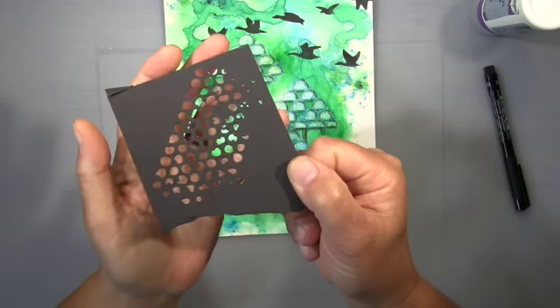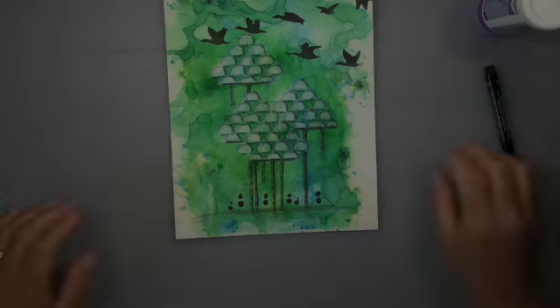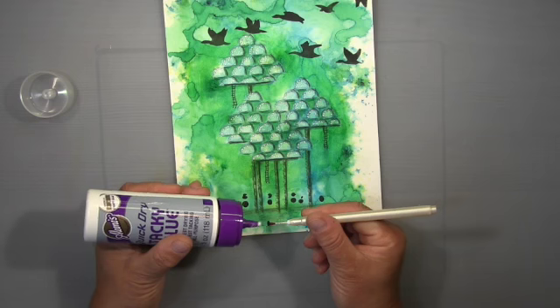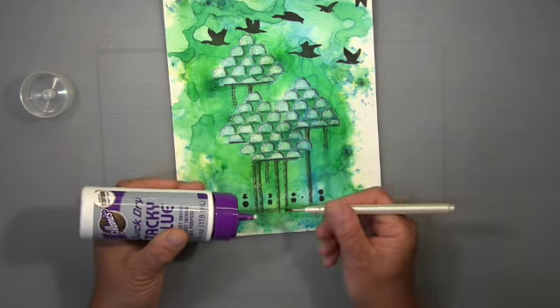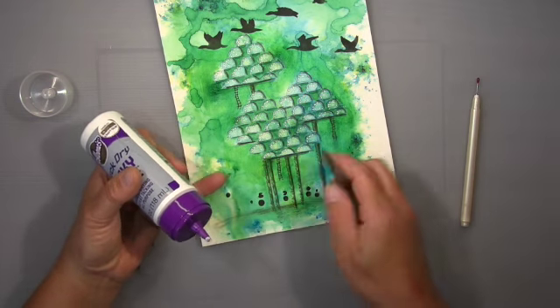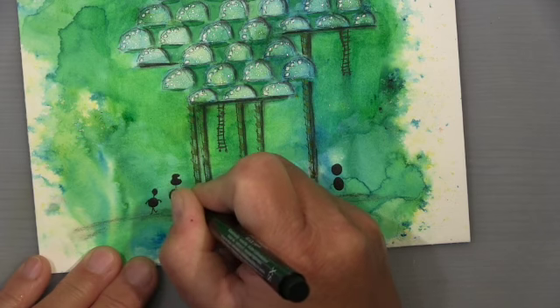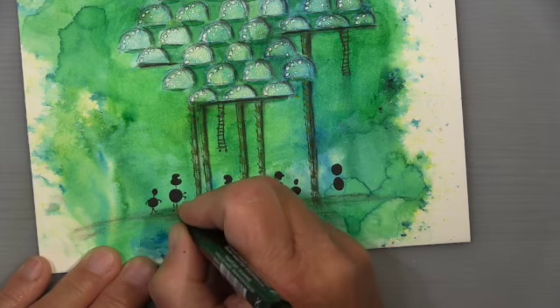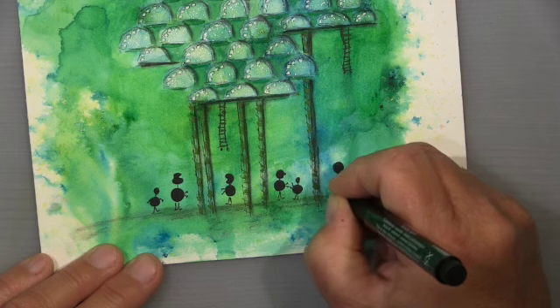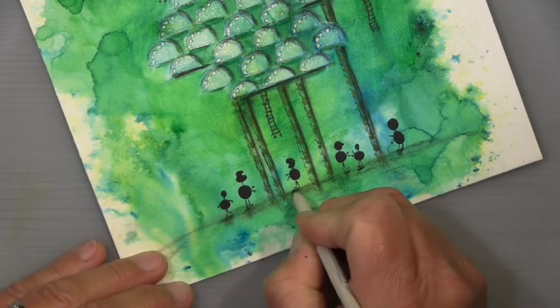Something was still missing, so I use my die-cuts — the little dot leftovers I really like to use a lot. I have black cardstock so they have a really nice contrast. I glue them down so they look like little people — very abstract little people. After gluing the dots I give them arms and legs with my ink pit pen, and that makes them look a bit more like people. I think that's the little thing it needed to make it perfect, plus a bit more shading.